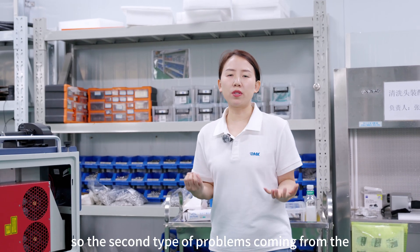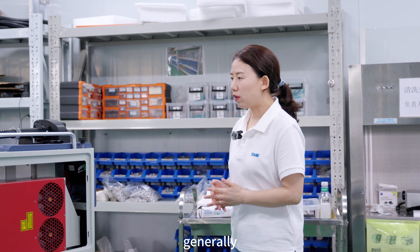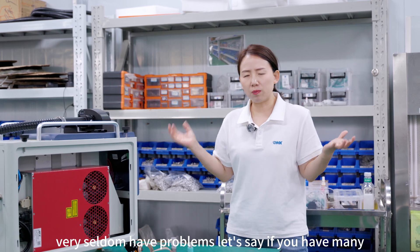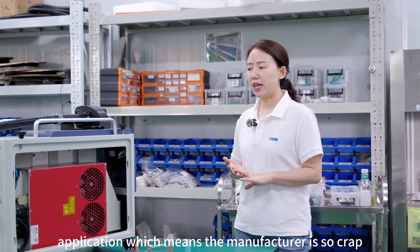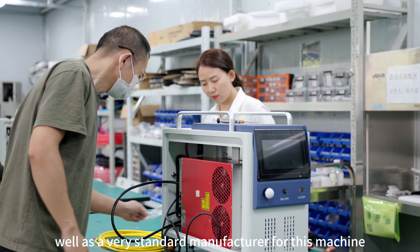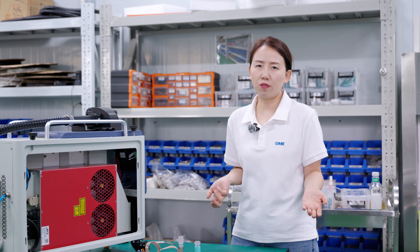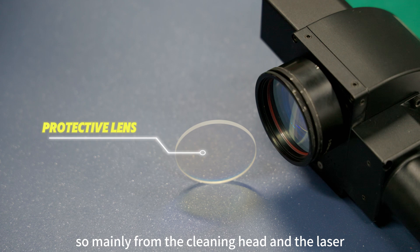The second type of problems comes from quality issues. Quality issues generally come from three parts: the cleaning gun, the laser source, and the electrical board. The electrical board very seldom has problems. If you have many wiring issues during application, that means the manufacturer's quality is poor. As a standard manufacturer, we don't have many problems with wiring — loose plugs or improper welds are not common. So the main quality issues come from the cleaning head and the laser.